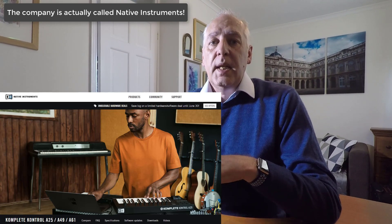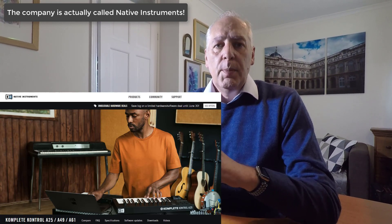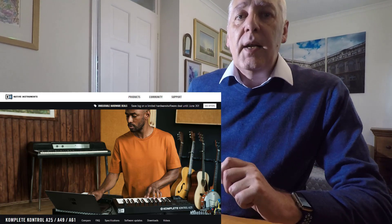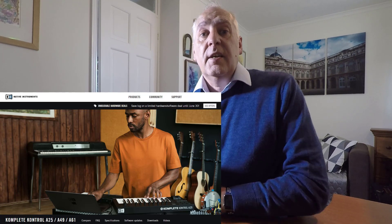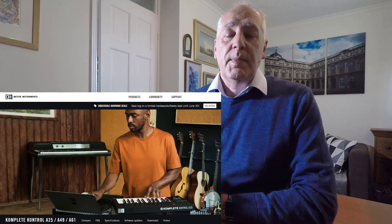Complete Control, the company where I got the keyboard from and the interface — their website has been superb. It's very clear, very easy to understand, and even for a novice like me it makes it really useful when you can go onto the website and find the information that you're looking for. So without further ado, let's crack on.